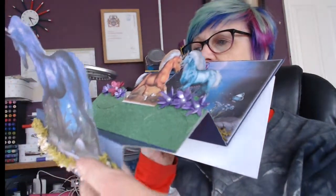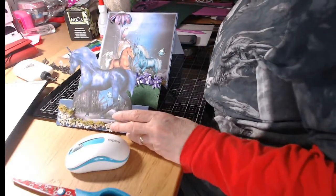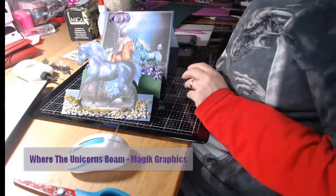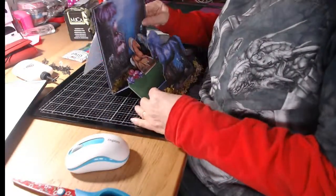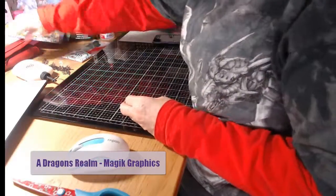This is what I made for unicorn day, and I said I would show how to make one. I'm not actually going to use unicorns - those are from 'Where the Unicorns Roam' which is a Magic Graphics CD. I'm actually going to make one with dragons, from a CD called 'A Dragon's Realm'.